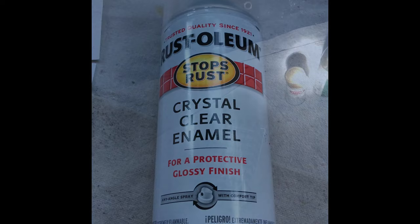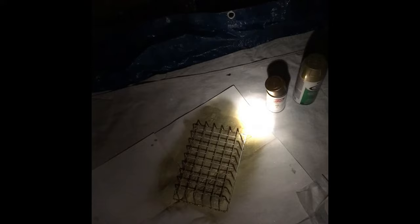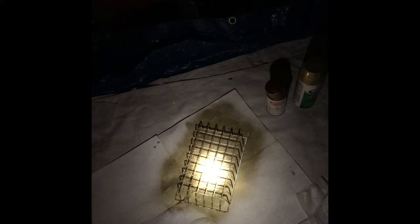Now the basket is dry on one side — it's dark outside now — but I'm going to quickly spray the pieces I missed on the other side that are still a little bit white, and put a clear gloss coat over it. In the morning it'll be dry and we can finish the project. I'm just going to spray the other side just like I did the front.